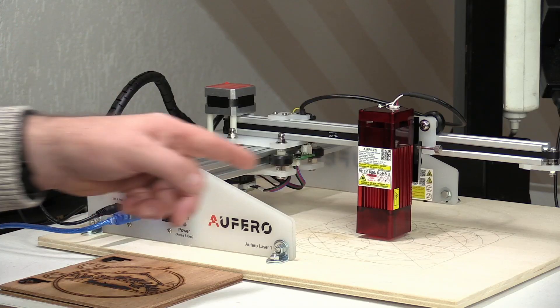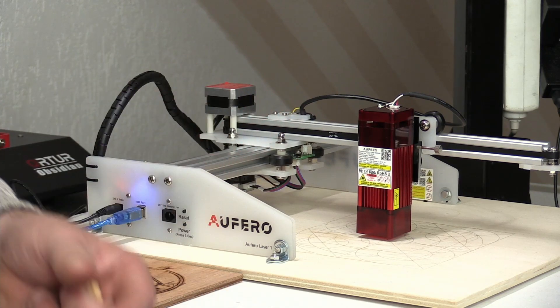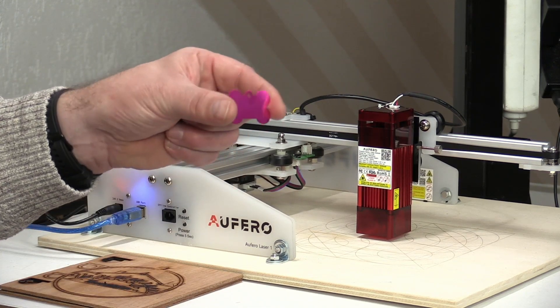Those are the lasers you can choose from. If you want to know which one to choose when buying this laser, check the video I made about the differences between these laser heads. When you buy the Alfero Laser One, you choose which laser head you want attached — it comes with only one. In this video I'm using the short-focus head because I want to show how to engrave very tiny things, like wood but also anodized aluminum.